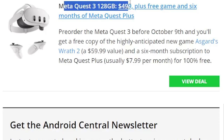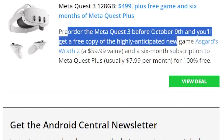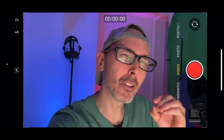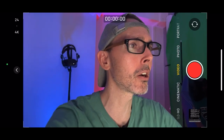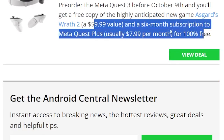Meta Quest 3: 128GB, $499 plus free games — specifically a free copy of Asgard's Wrath 2 at a $60 value — and six months of Meta Quest Plus. Pre-order before October 9th to get that deal. Wow, $60 value — games are getting expensive on the Meta Quest 3. Compared to three years ago when games were $10-$15, now they're much more than that. And $630 US dollars total — do remember the US dollar is climbing higher, so when you exchange into your own currency it's going to be even more expensive.